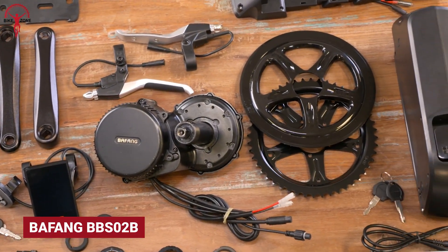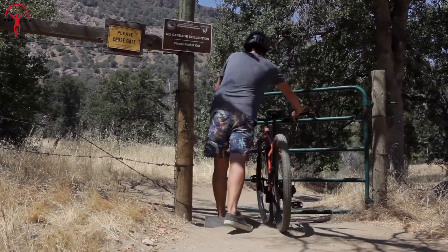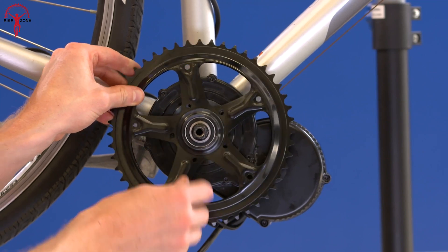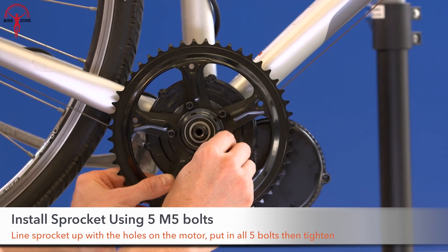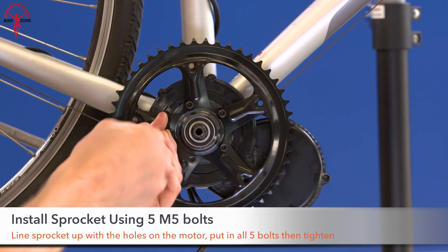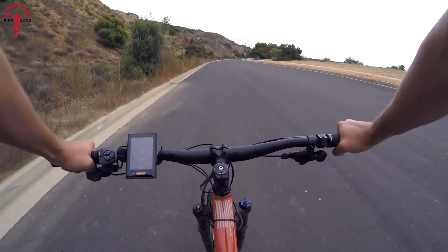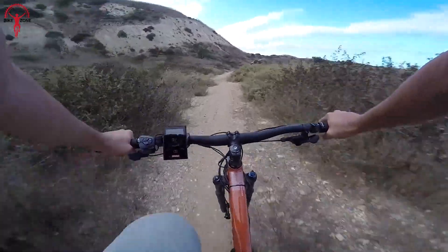The Bafang BB-SO2B conversion kit is a small but powerful beast. It can deliver an impressive 100Nm of torque — enough to get you up any hill — and is compatible with all electric bikes using a Bafang motor. It comes with an HD LED display featuring a 3.5-inch HD screen for easy reading of speed, battery life, and other important information while riding.